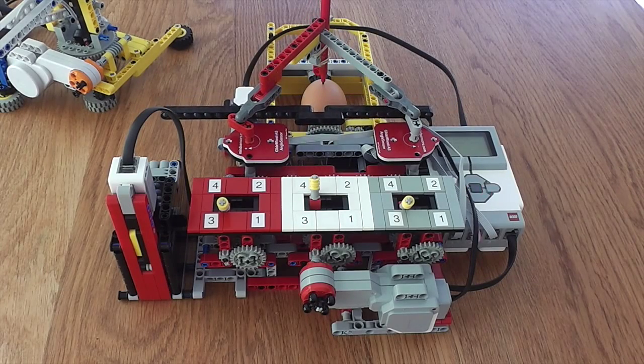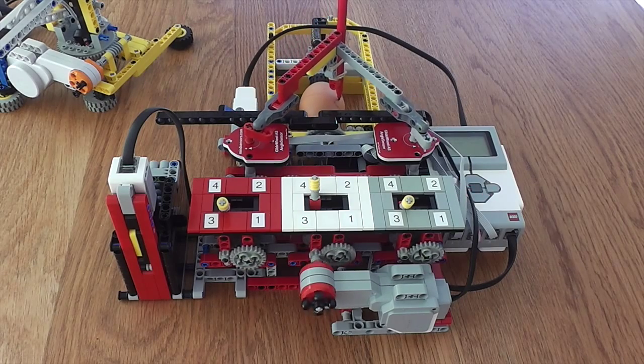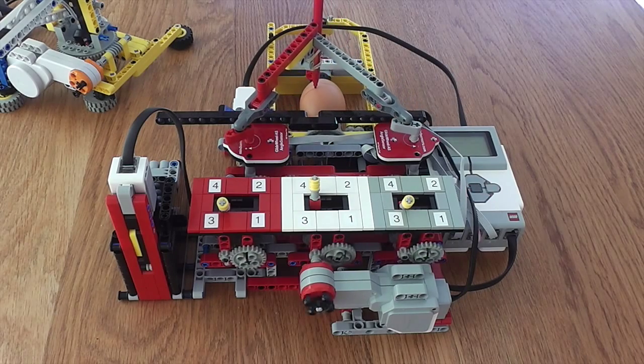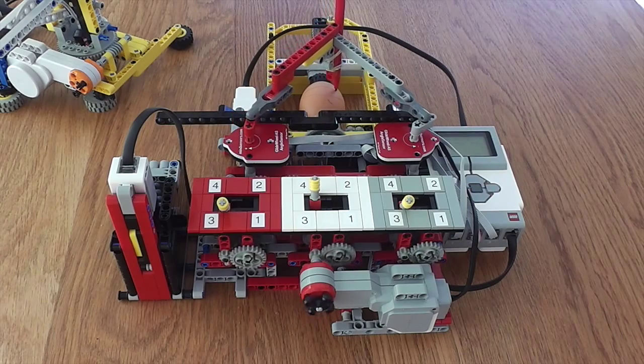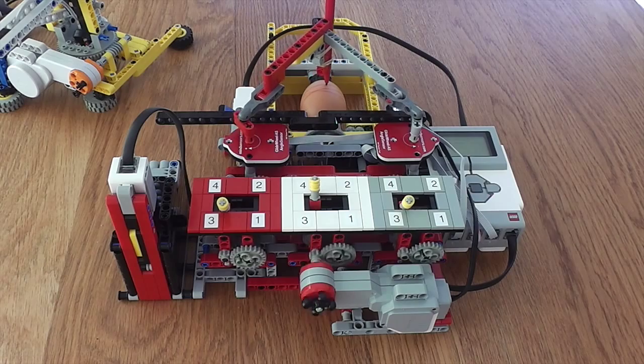I thought I'd be pretty smart this Easter and use this photograph to decorate some eggs. The idea is that instead of rotating the table, you can actually rotate an egg and draw on it.